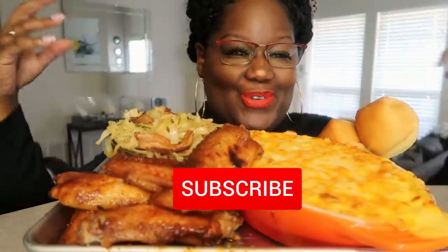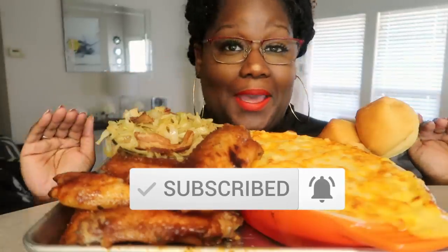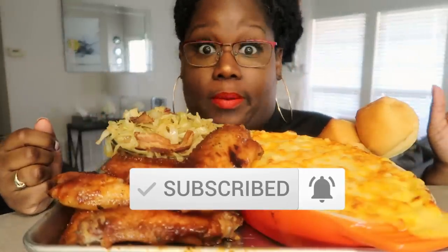Hey, what's up y'all? Welcome back to my channel. It's your girl Miriam, and today, baby, we have ourselves a soul food dinner. A soul food dinner. I am super hyped about this. Well, I'm hyped about all food, but I'm so excited about this.